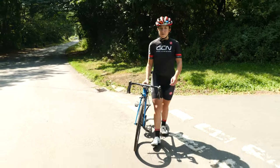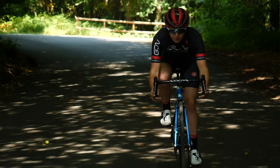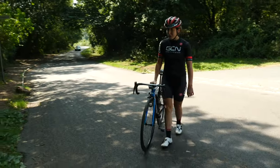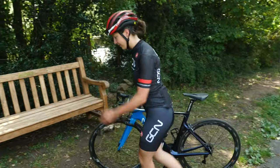We've all been there. A roadside puncture is a deflating part of any ride. However, punctures are just as much part of cycling as freewheeling down those descents. A roadside puncture can turn into a bit of a nightmare when your rims are difficult to get off and you've forgotten your tire levers.